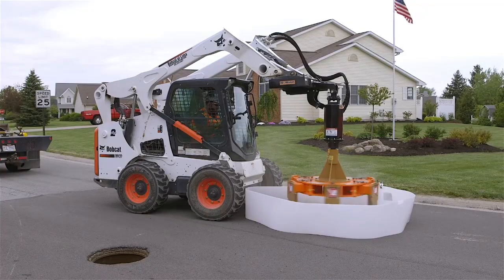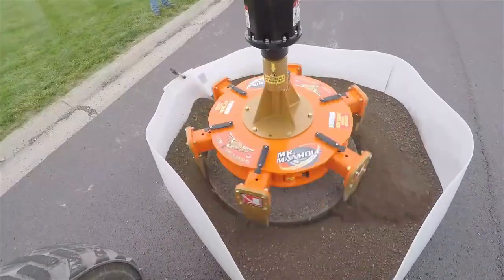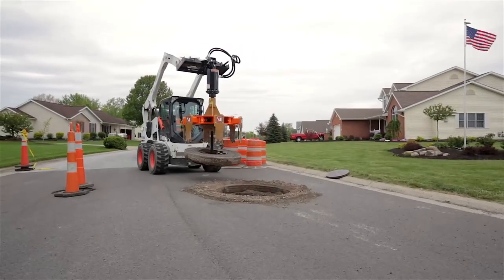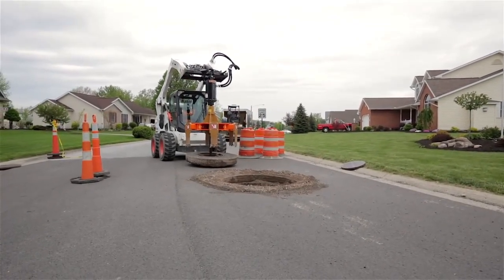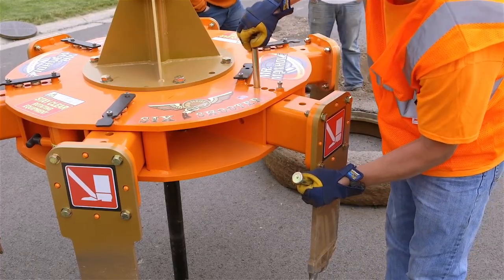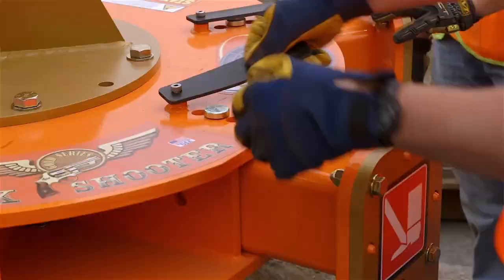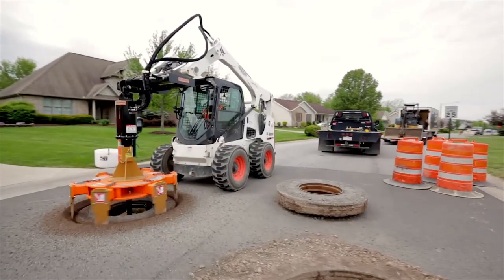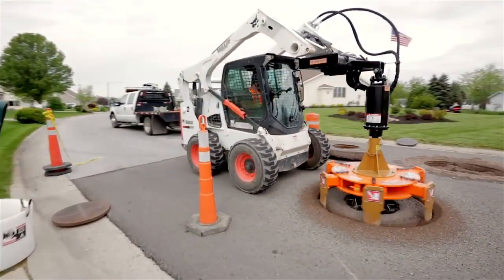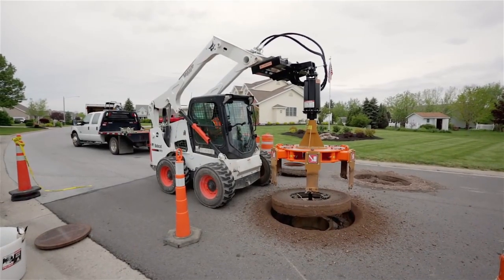The system includes a cutter, a lifting device, and a cookie lifter. The cutter is mounted on a skid loader and uses a diamond blade to cut a 74-inch hole through asphalt or concrete. The lifting device is used to lift out the manhole frame and road overcut. The cookie lifter is used to lift the cookie, which is the piece of asphalt or concrete that was cut out. The Mr. Manhole system is a faster, safer, and more economical way to repair manholes. It is also a more environmentally friendly method, as it produces less dust and noise than traditional methods.